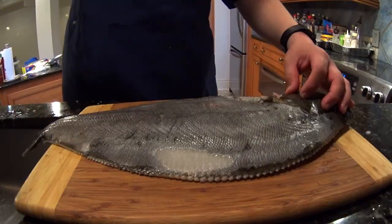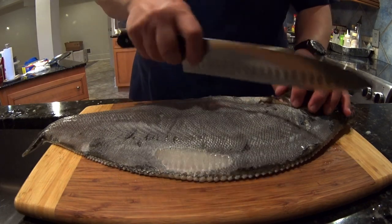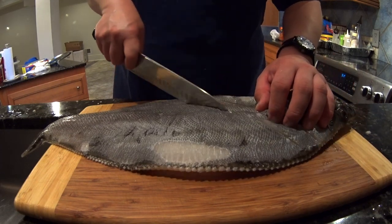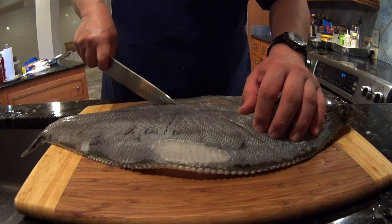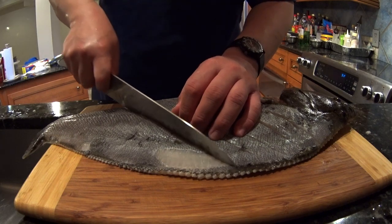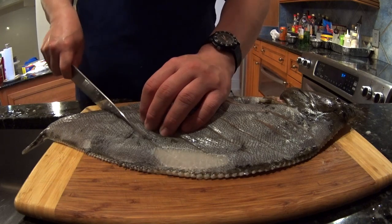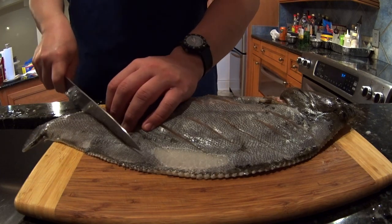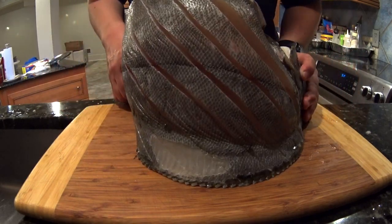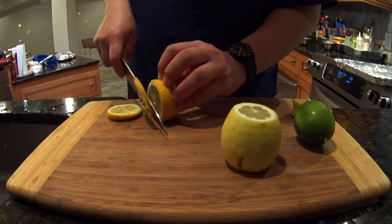I stuff some paper towels in the body cavity, and now I'm making slices down to the bone about three-quarters of an inch apart. You just cut straight down — you don't want these cuts to be at an angle. These are deep cuts all the way down to the bone.